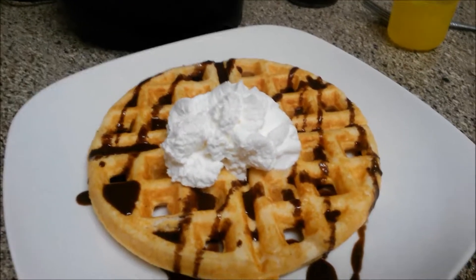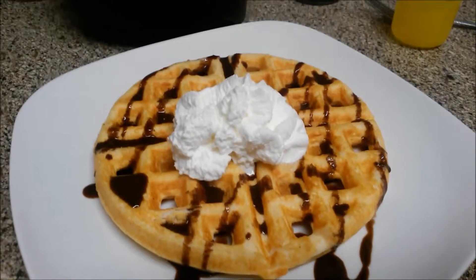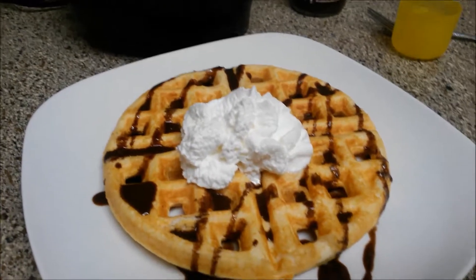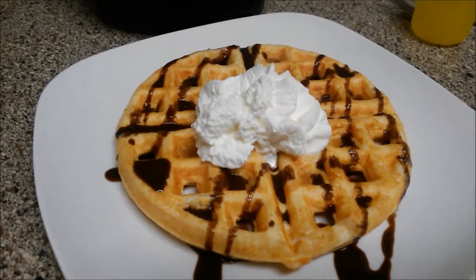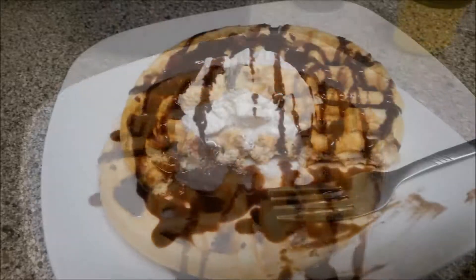This is very good for low-carb and keto dieters. It's going to be more moist than some of the other recipes you've probably seen out there. I hope you all enjoyed this keto recipe and I will see y'all in the next one — have a good day!